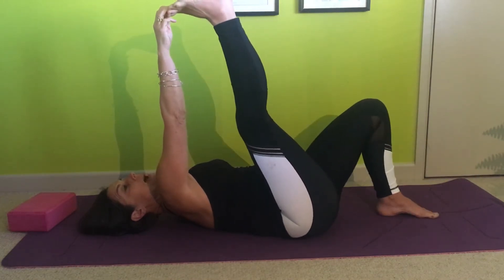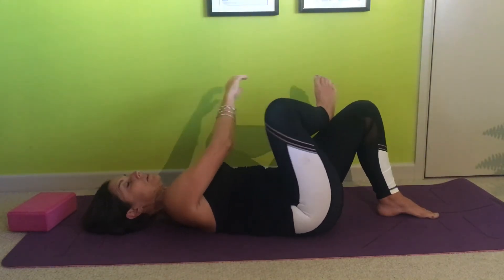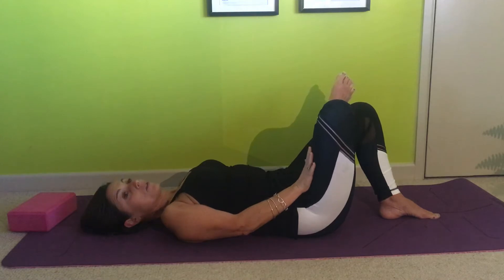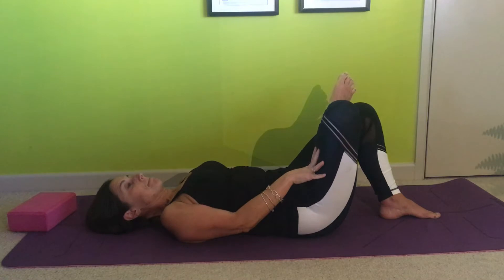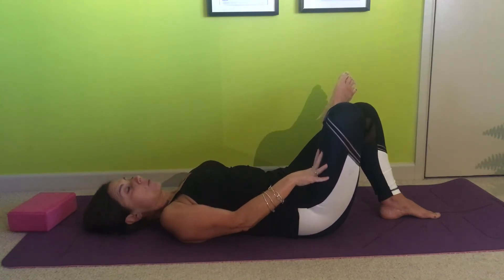So you start with a hamstring stretch, then bend the back knee and take the ankle over the thigh — this is your piriformis stretch, going deep into the side of your bum. That's level one, the level one piriformis stretch.